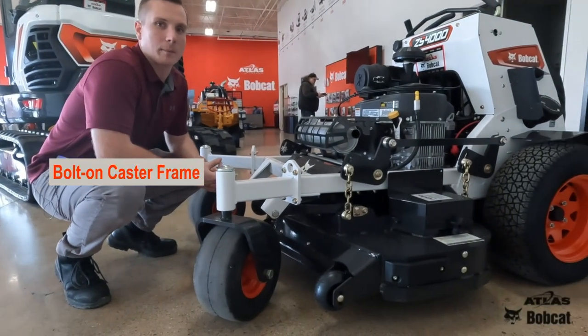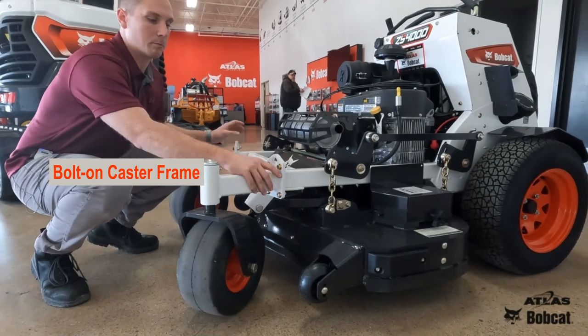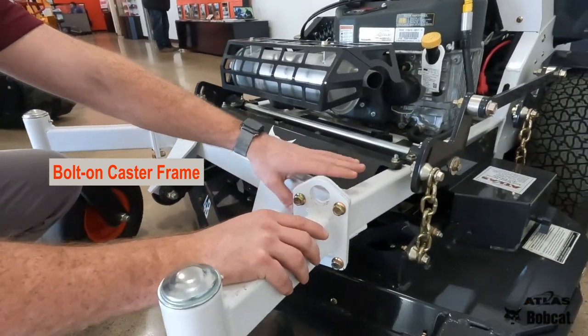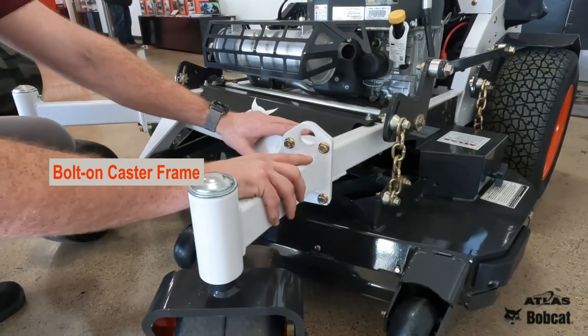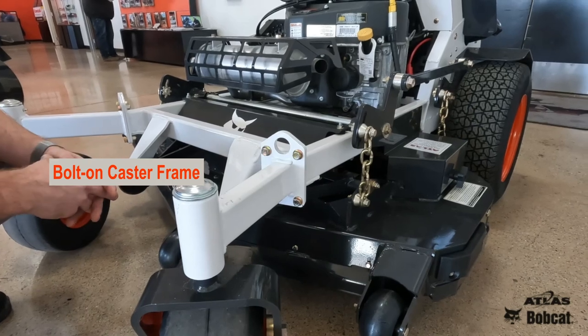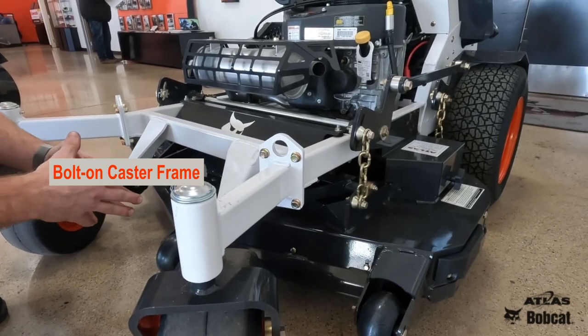Another big advantage to Bobcat's new stand-on mowers are the bolt-on caster frames. If you hit something while you're out in the field and bend these up, you don't need to replace the whole dual tube frame. You just need to pop these bolts out and replace the actual casters, and then you're good to go back in the field.